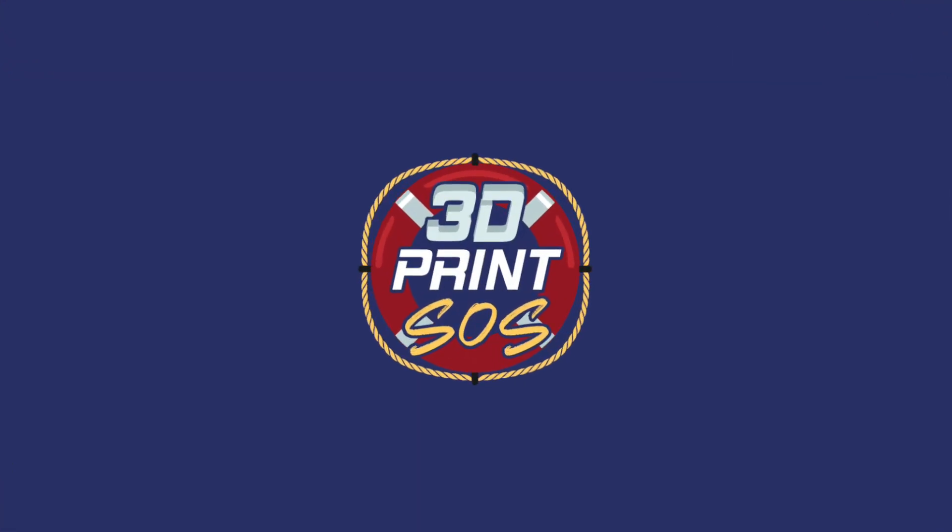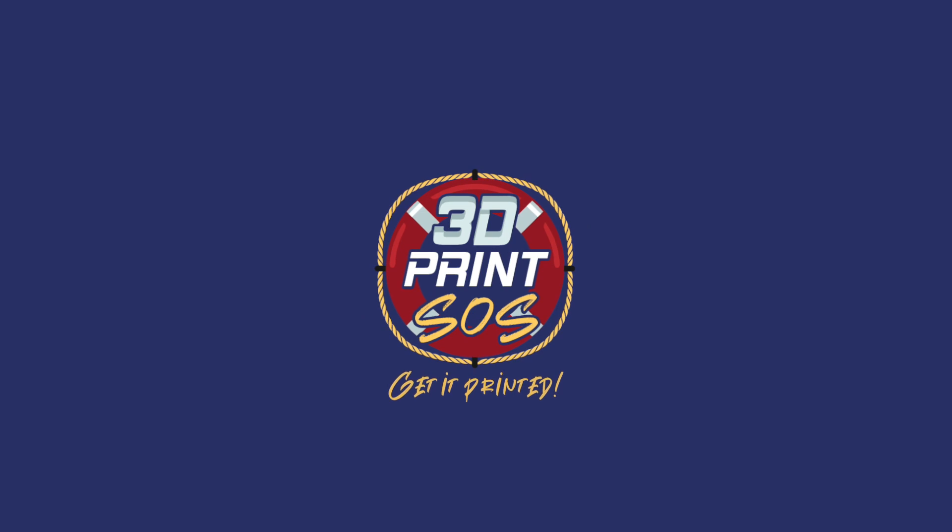What's up guys? This is Federer with 3D Print SOS. Today I want to go over a design process and idea dump on something I've been working on recently since I got into YouTube and deeper into social media like Instagram, trying to keep the content as high quality as I can and to learn from everything I'm doing right and wrong.